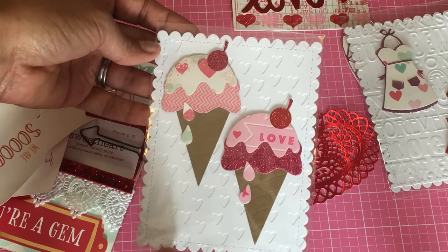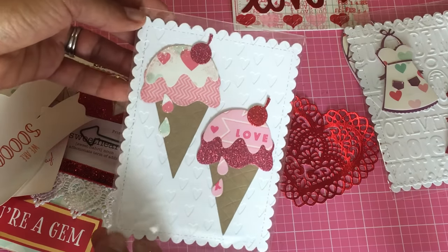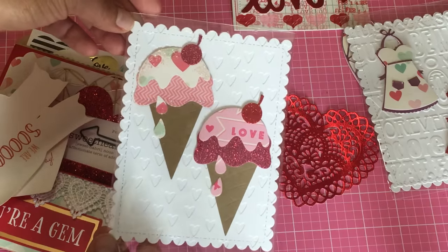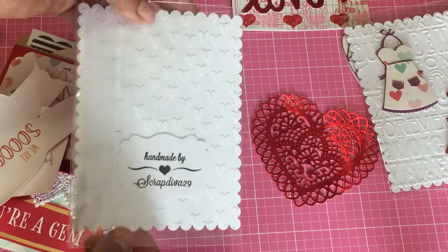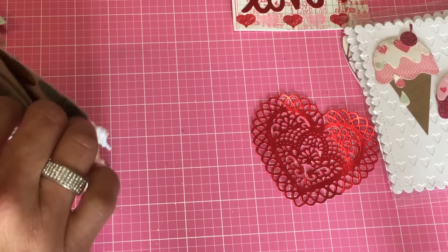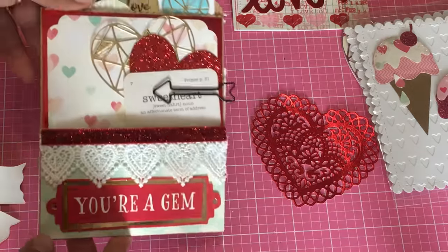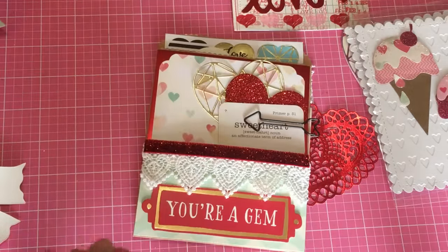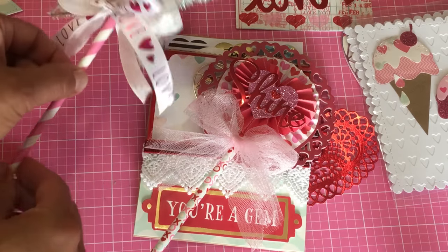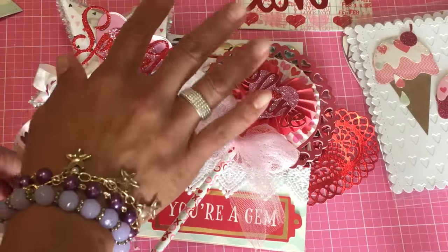I made these little ice cream cones just using Valentine's Day paper. This is an Elizabeth Craft Designs ice cream cone die — I've shared this one before. I figured I'd make some Valentine's ice cream cones and I think those came out really cute. I also added a few little goodies for the person inside the bag. That's what this loaded bag looks like — I hope you enjoyed it. Please leave me a comment; I appreciate you taking the time to watch my videos and I'll see everybody in my next video, bye for now!